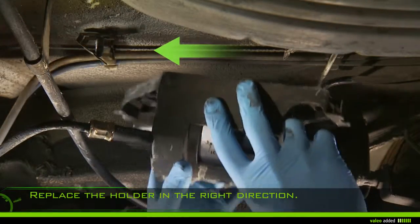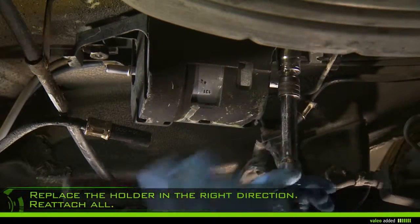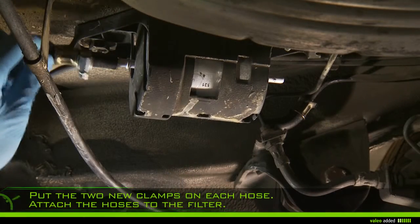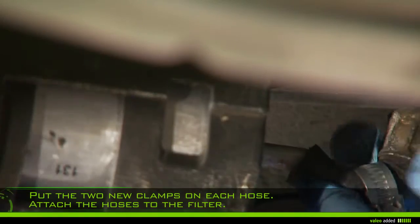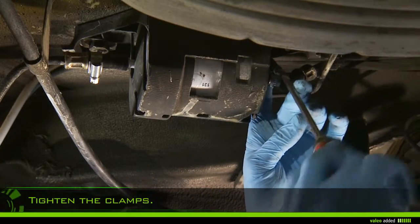Replace the holder in the right direction and reattach all. Put the two new clamps on each hose, attach the hoses to the filter, and then tighten the clamps without damaging the hoses.